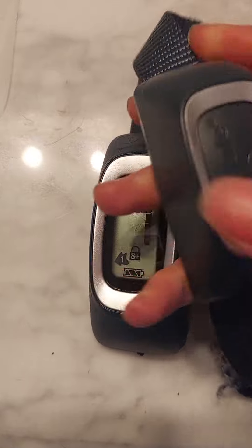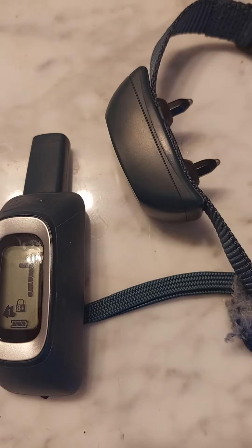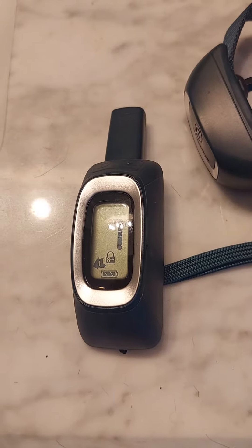This thing beeps — you press this, and when you press it, it'll beep or vibrate. This is what it looks like on him.